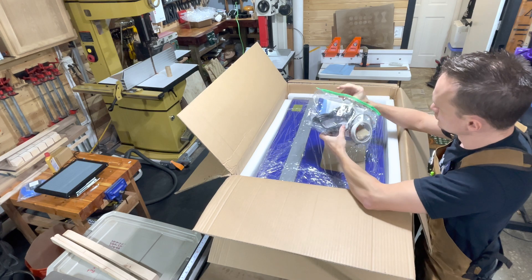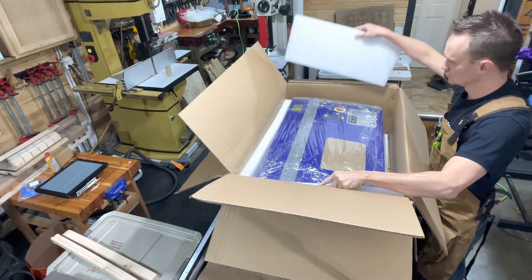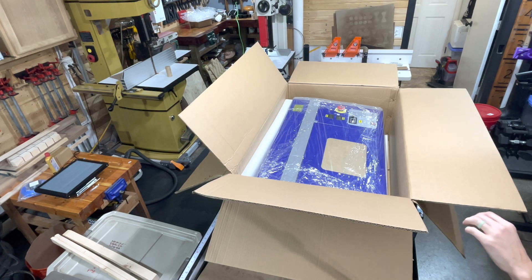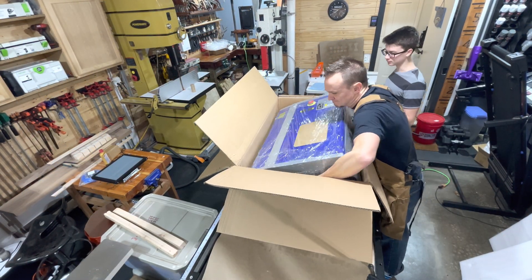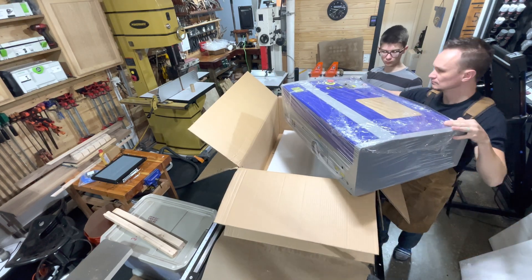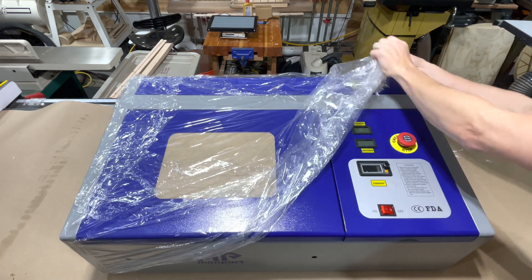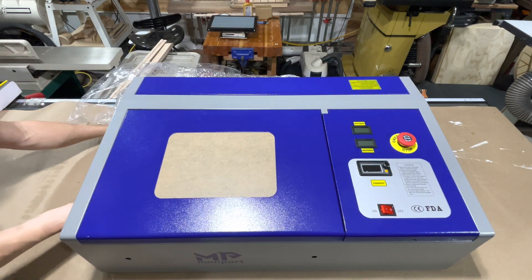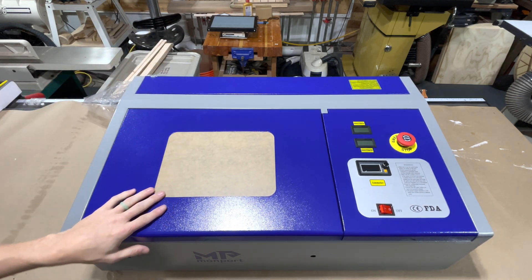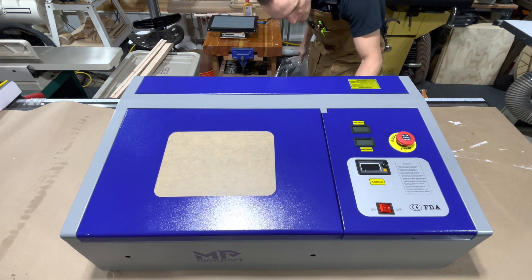Here's a box of goodies. I'll set that aside and we'll go over that in just a minute. Getting all the packing taken out. I'm going to grab my son and we are going to lift this out. You could do this by yourself — it was a little heavy, wasn't terrible, but definitely probably two people, at least one to move the box out of the way. Now we are getting the plastic wrap taken off. I was quite surprised at the finish of this thing. It seems to be a really nice powder coat job. I do like the color — it's a more intense blue than my other laser, and it pops a little more with the gray accents on it.